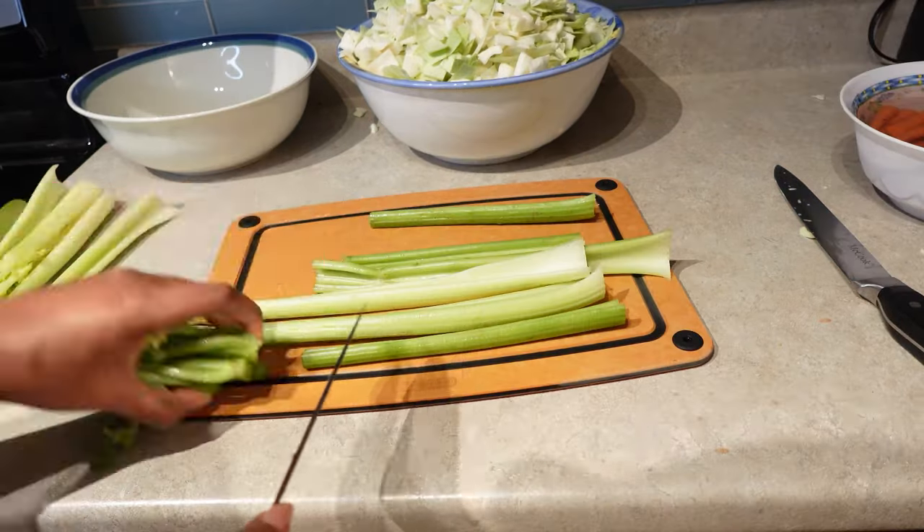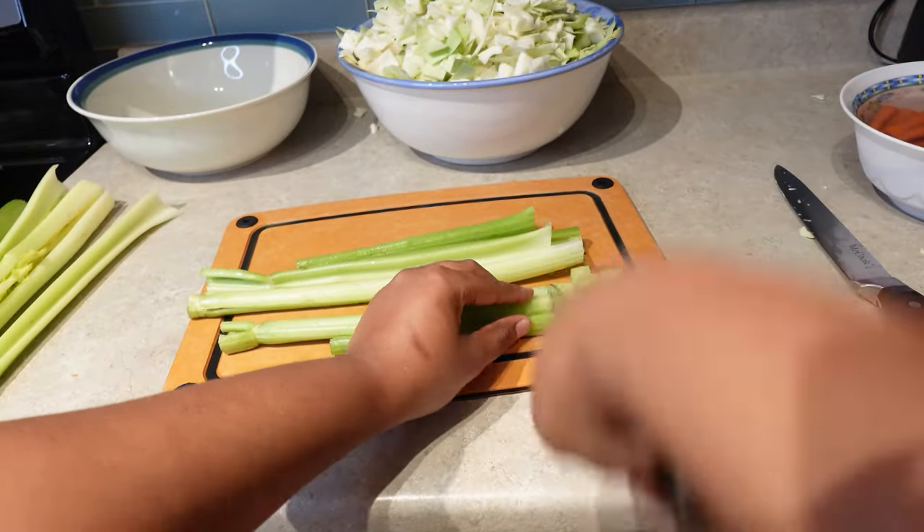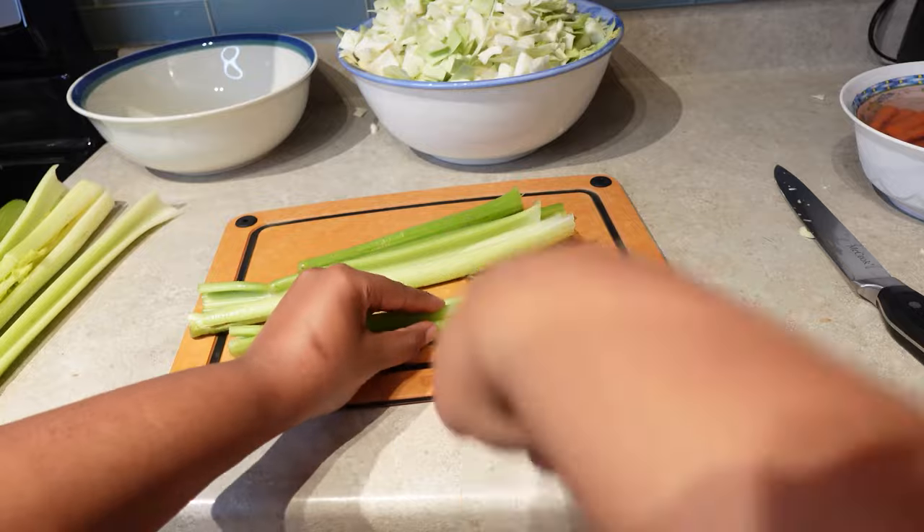I then chopped up some organic carrots, celery, bell peppers, and onions, and stored the rest that I wasn't going to use for this recipe in the freezer.